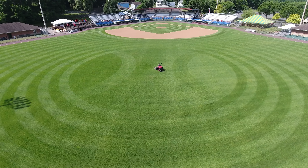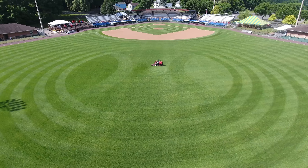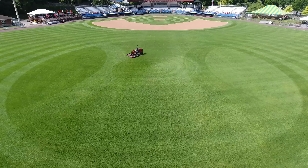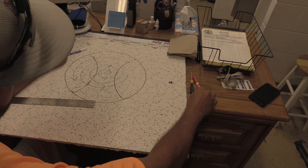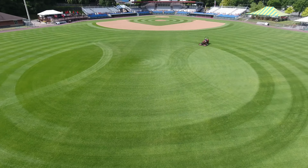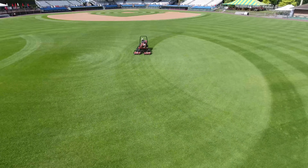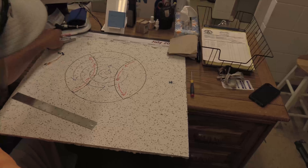To mow it and get that faded look, I would mow just in a circle — keep mowing in a circle. The grass that was bent up looked light, and when it came back down it looked dark, so it kind of faded into itself. To do the laces, I just went in reverse — the opposite direction. So the dark grass here, I mowed up for the lace so it looked light. Same thing on the other side: I mowed down into the light grass that was going up. And you have your baseball.